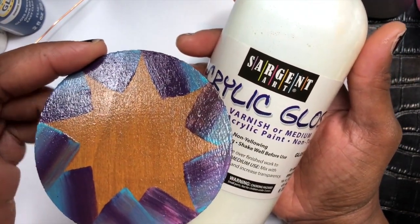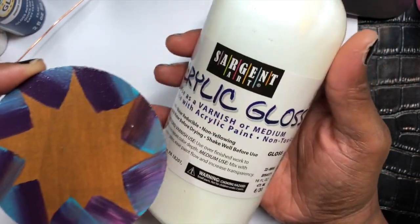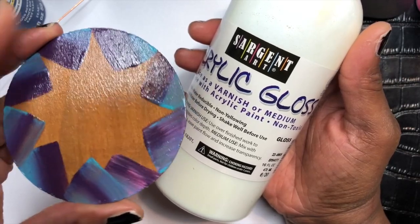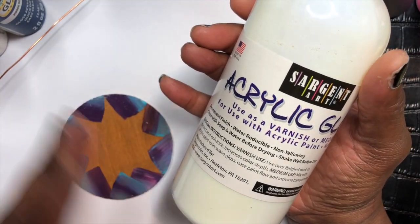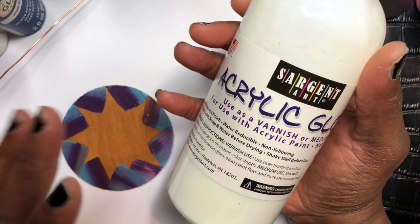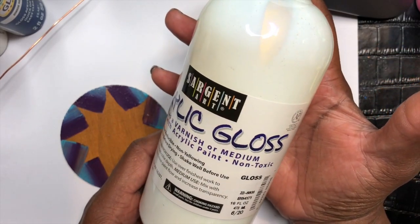I just wanted y'all to see my results. This is two coats that I used of this, and I really, really like this. I really like the outcome of it. I'm happy with this. For right now I'm just getting my feet wet a little bit with these acrylic glosses, and I will be trying some different ones, but this is the one I'm going to be using right now for my projects.